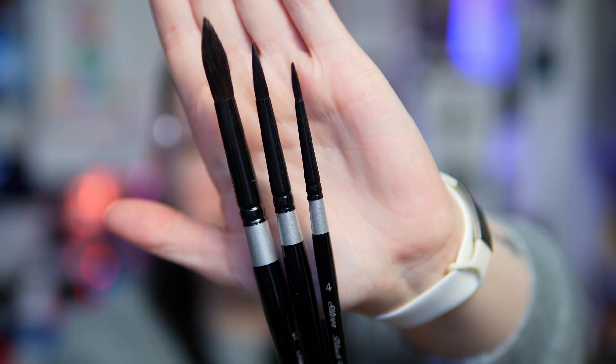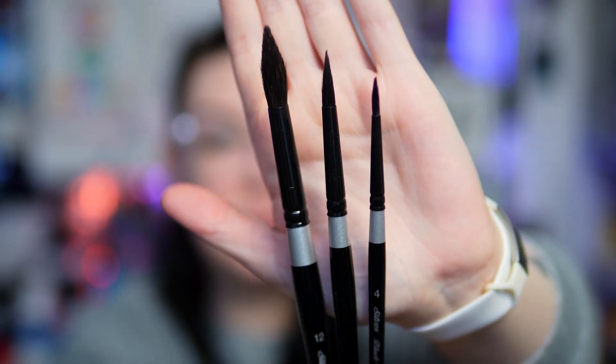Most if not all of these products are new discoveries this year that I'm absolutely obsessed with, and I think would make fantastic gifts for a large variety of different types of artists. The first thing is easily one of my favorite art supply discoveries this year — the Silver Black Velvet brushes. These brushes are absolutely incredible; they are some of the best brushes I've ever tried. They're watercolor brushes and they come in a ton of different shapes and sets, so instead of having to worry about buying individual brushes, there are tons of set options available.